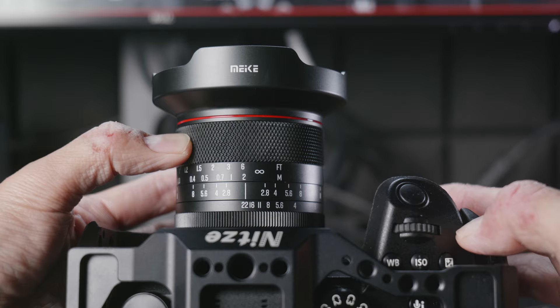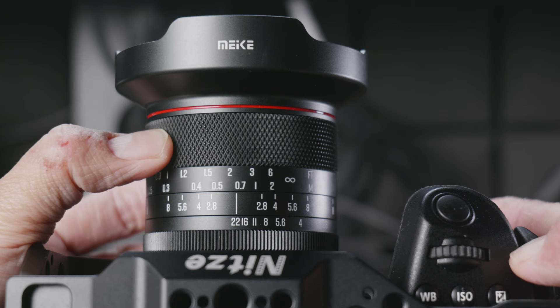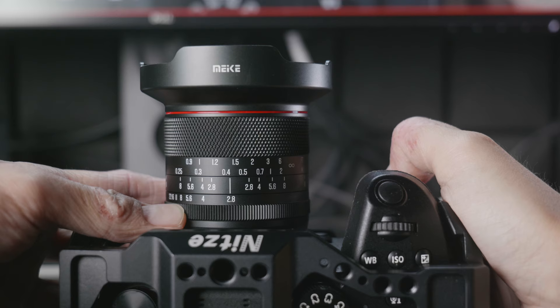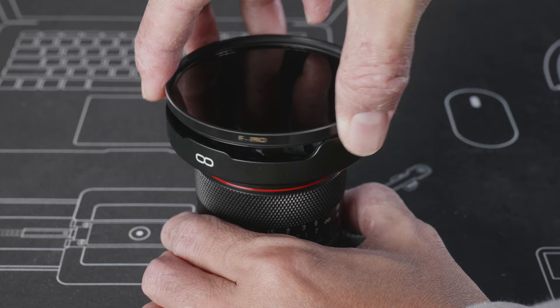The lens is made of metal, feels very solid, and it is a completely mechanical lens with no autofocus or any electronic features. I really like the focus ring — it is very smooth and the resistance feels just about perfect. The focus throw is just a bit over 90 degrees. There is a de-clicked aperture ring at the back, which is also very smooth with about the same resistance as the focus ring, so it's not very tight or very loose.